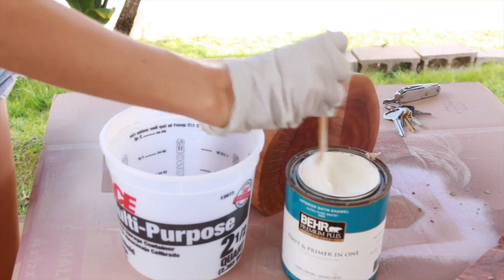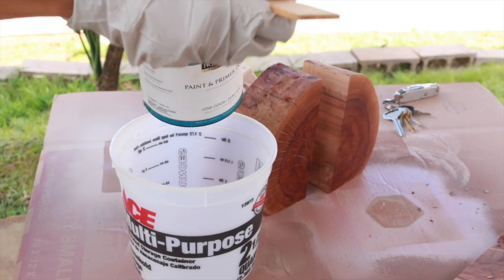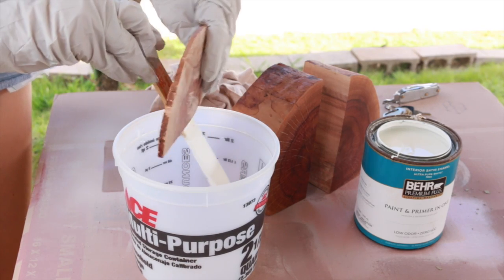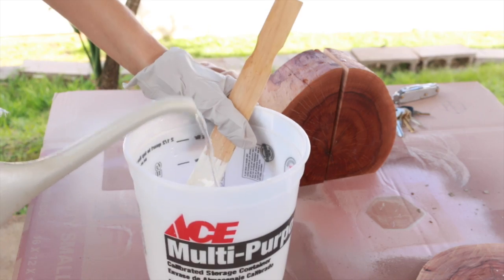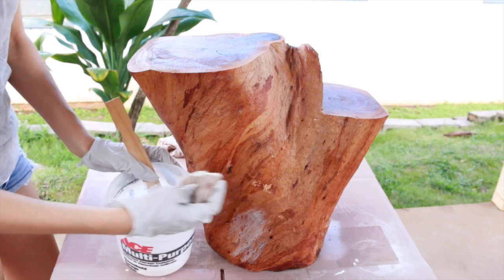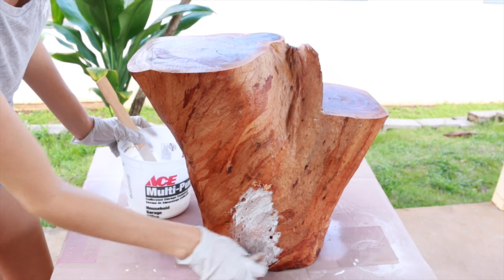We're going to do a whitewash finish on our tree stump table. I'm taking some bare sea salt paint, adding a little to my mixing container, and then adding a splash of water and mixing it up. Depending on how sheer you want your whitewash to be, that determines how much water you add. Then I'm just taking a regular rag and applying it with the grain of the wood.